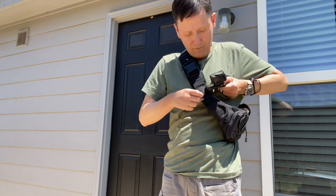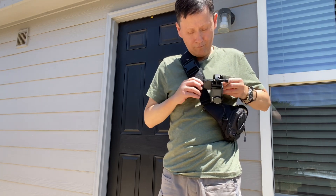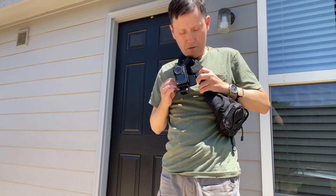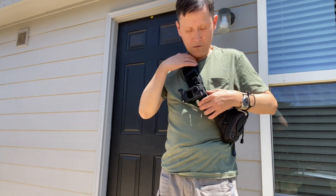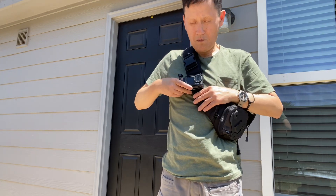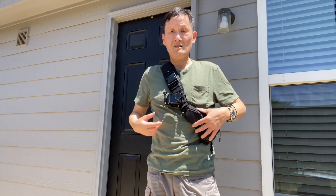Anyway, you can clip that onto the strap. It's a struggle because that strap is pretty thick — it's the part where the excess kind of rolls up — but eventually I managed to get it on. And this will be kind of the position if you carry it a little bit lower.